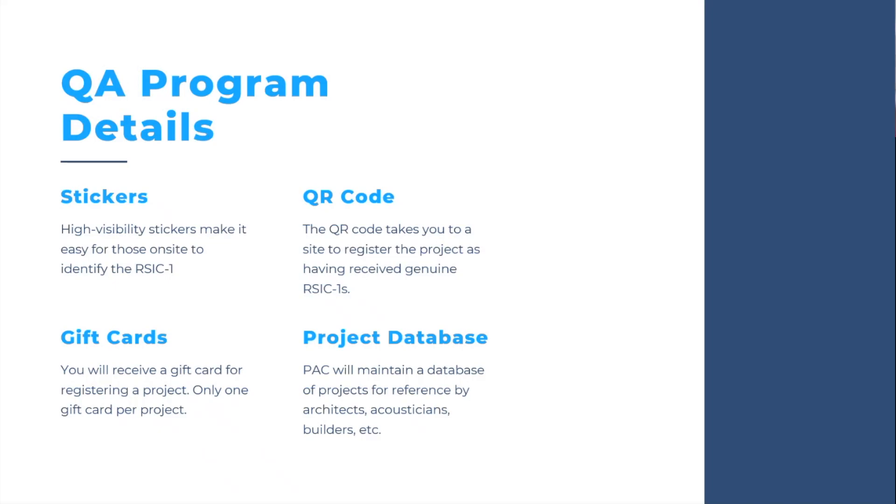Let's get into the details of the program. There are Hi-Viz stickers: a sticker toe tag attached to a RISC-1 clip, and a QR code sticker on the wall. The QR code sticker mainly tells you to click here and register the job. We give one gift card per project — if we gave one for every registration, someone could really spend some time making $10 a swing. We would love everyone to register: the drywall contractor, the GC, the architect, the acoustical engineer, anyone else who walks through the job site — even the building official. That creates a database so we have traceability for our product, for the builders, for the architects, and for the acousticians.